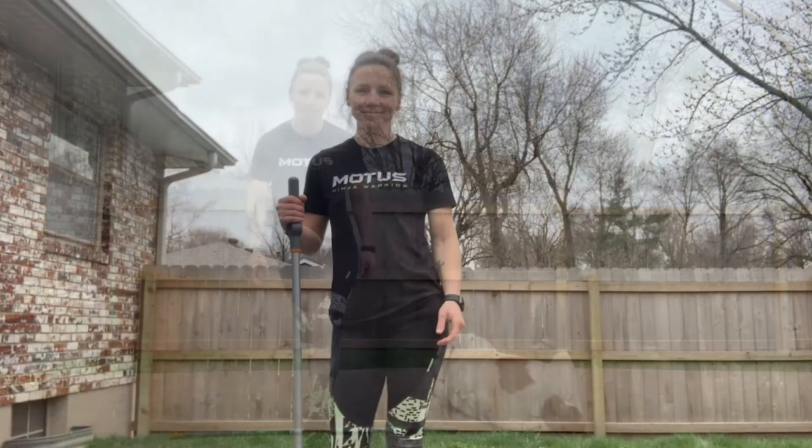I hope you guys enjoy doing these broomstick exercises. Make sure you get the whole family in on them and video those workouts. Make sure you tag Modus Ninjas — we can't wait to see your videos.